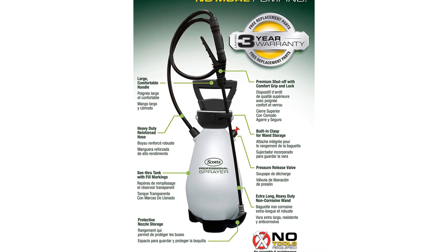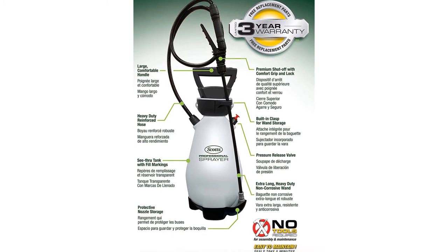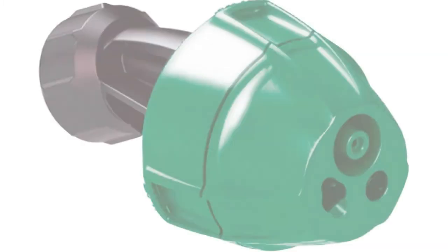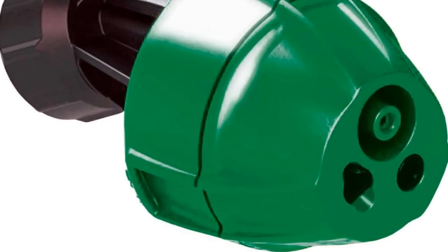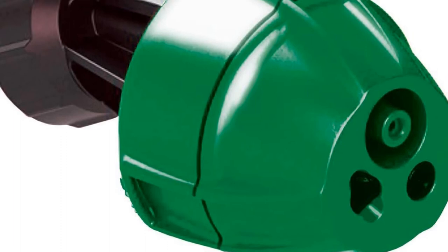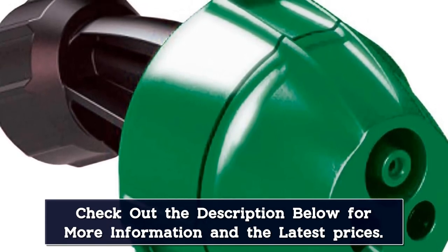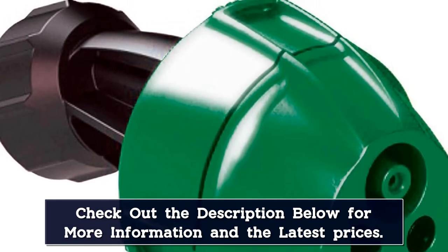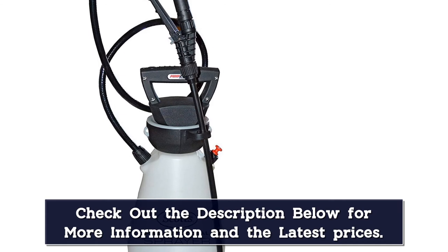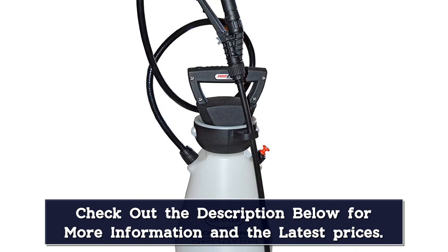We were able to spray 13 full tanks of water before needing to recharge, which was slightly better than the manufacturer's claims of 12 tanks on a single charge. Only one nozzle comes with the Scotts sprayer, but it's versatile — it adjusts from a fan to a stream to a cone, so it covers most spray pattern bases without the need to swap out nozzles. While we had to stop to refill the tank, it was nice not to have to pump up the pressure manually each time. We would have liked a carrying strap, however.